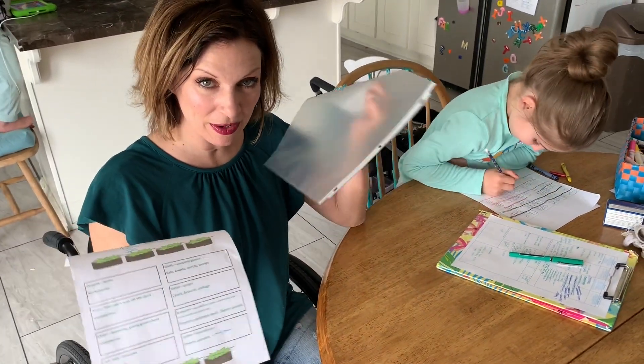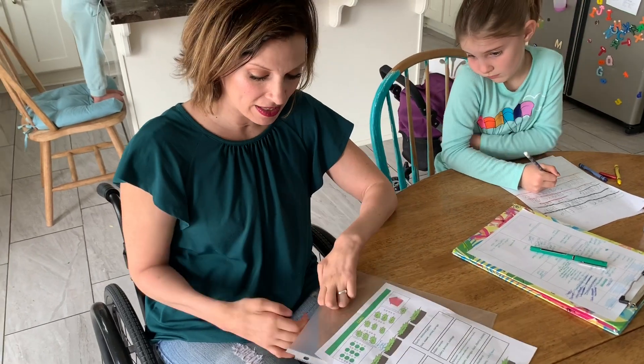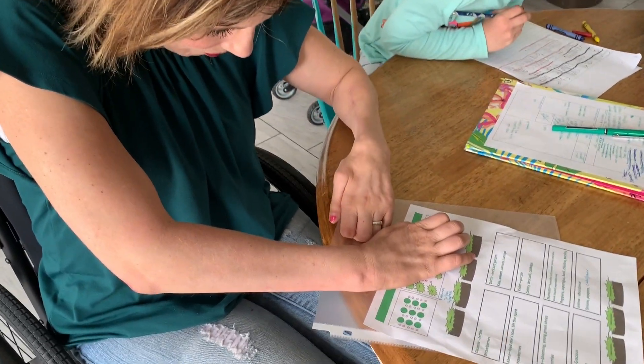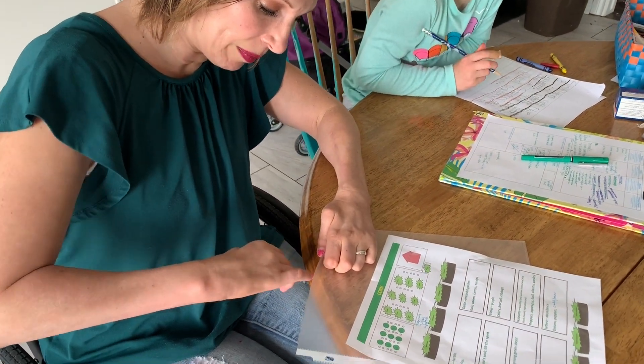I'm going to show you how I put a piece of paper into a plastic sleeve. This is our garden plan, and we don't want to spill anything on it. We don't want to spill anything on the paper.